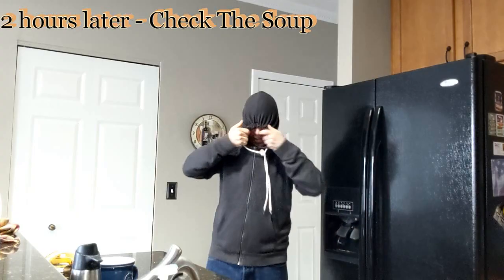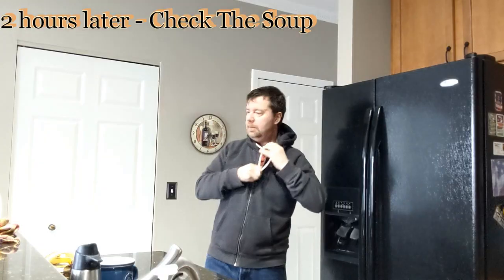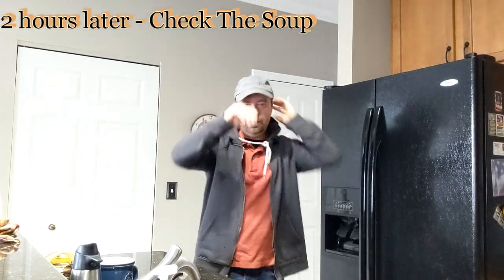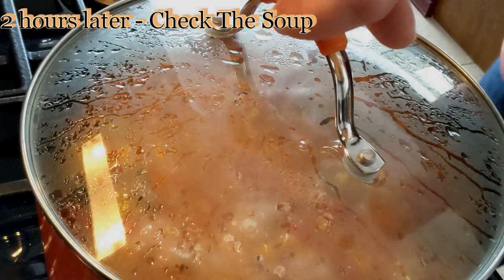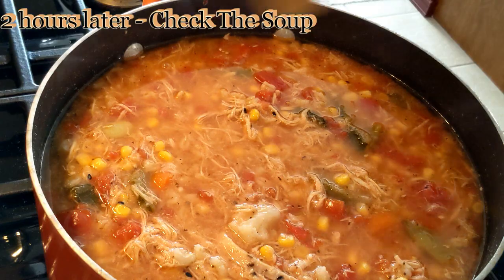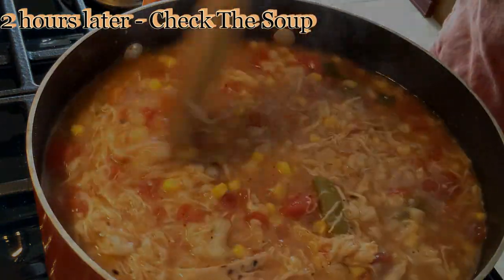Welcome back. Just went out for a walk — nice out, very nice out. I think it's time. We're going to check on the soup now. I'm ready for a bowl of soup. I'm going to take the lid off here. Look at that, isn't that beautiful? Look at how everything just blended together in harmony — it's pretty hearty too.